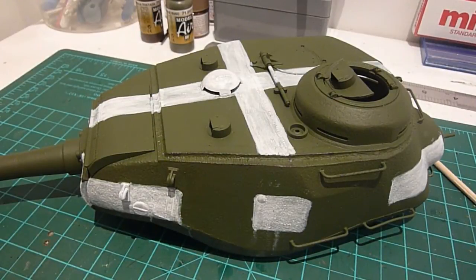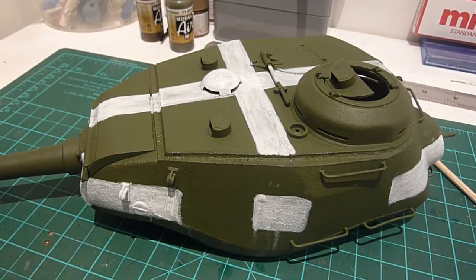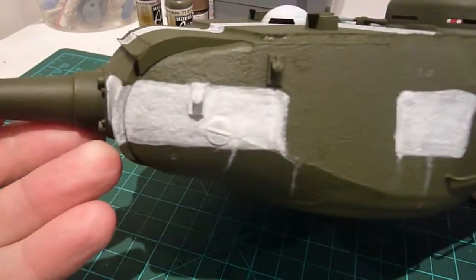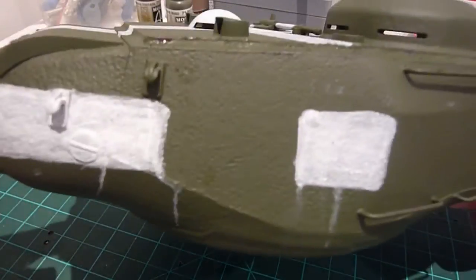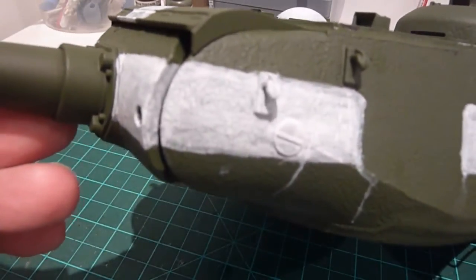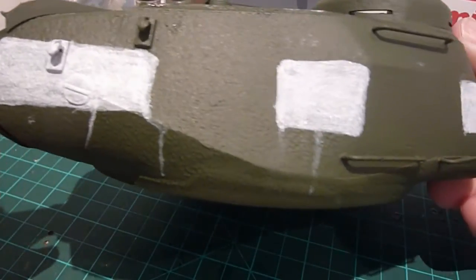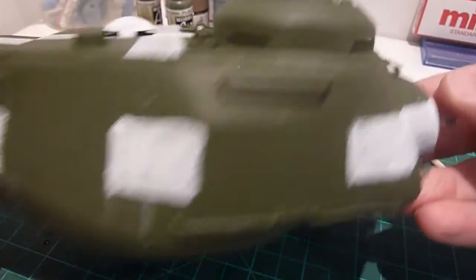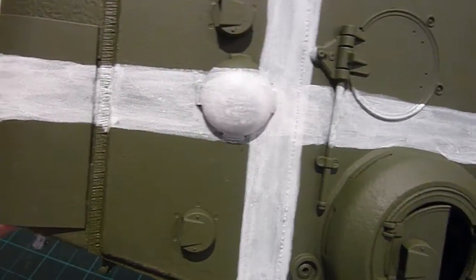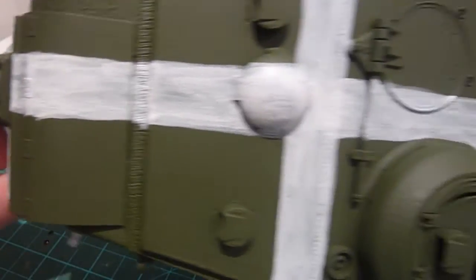I've finished the base coat on the whole of the tank and I've also attempted to paint the white straw up here, made it look not too well done. I went a bit rough, a bit of paint leakage coming down, not all the way through so you can see the green coming through.